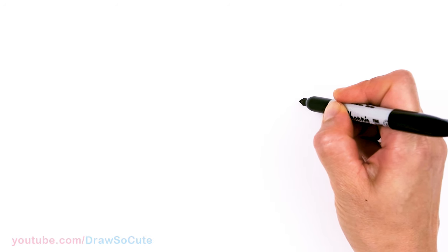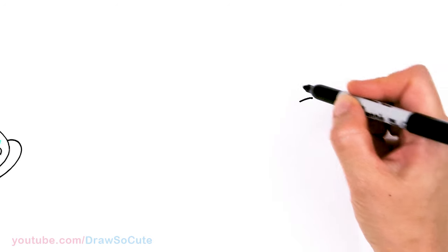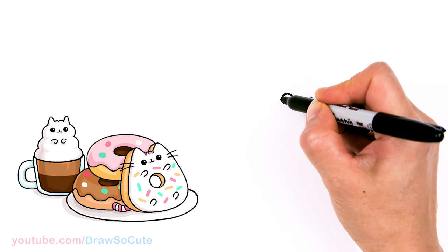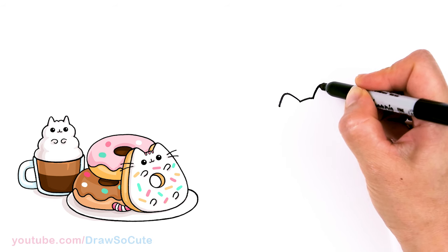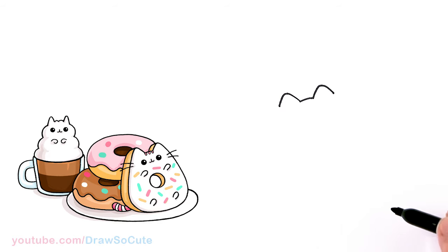To draw this yummy Pusheen, let's first start by drawing a soft curve at a slant. Pusheen right here as a donut is going to be at this angle, so just keep that in mind. I'm going to start with my first soft curve — this is the center of her head — and then I'm going to go up her ears, round off the tip, and come down. It's exactly the same way I draw all my Pusheens, but just keep in mind it's at an angle this time.